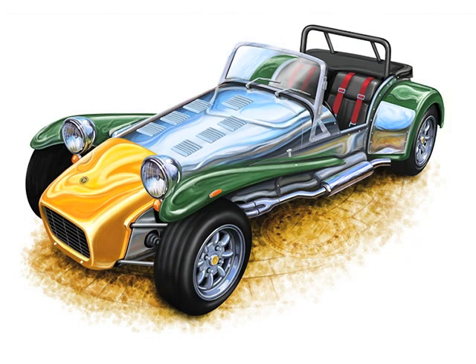The final thing to do is to add a ground treatment under the car. It actually came from a photograph I'd taken of a manhole cover and some cobblestone streets. I kind of colorized it and textured it and made it look like this.